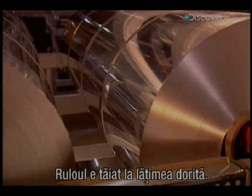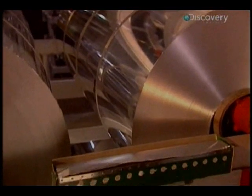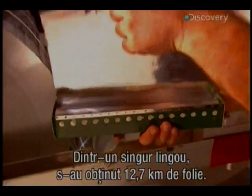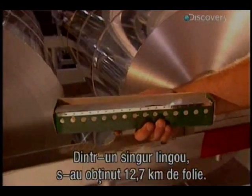The roll is cut to the desired width, and one huge ingot has produced foil measuring 12.7 kilometres in length.